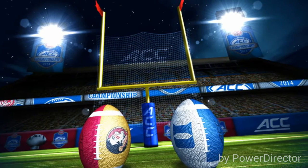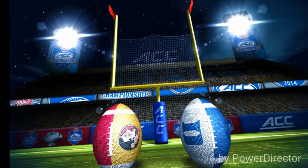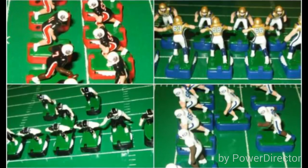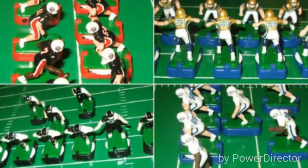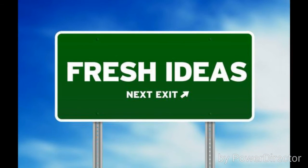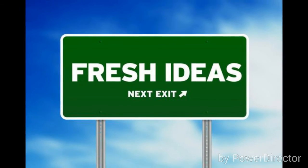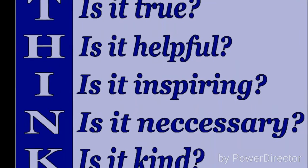So many guys do solitaire play — my man Lou Hall does it in arena football AFL, Reggie Rutledge had a great solitaire system, and guys like Vaver and Al have cool solitaire systems too. It helps strategy, generates fresh ideas, and keeps the hobby evolving. It makes you think: is it true, is it helpful, is it inspiring, is it necessary, and is it kind?